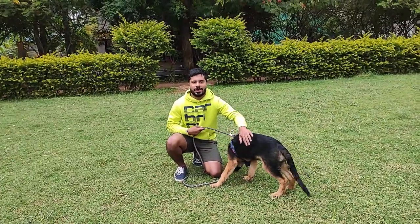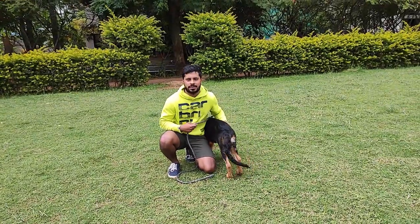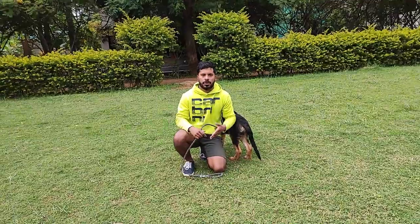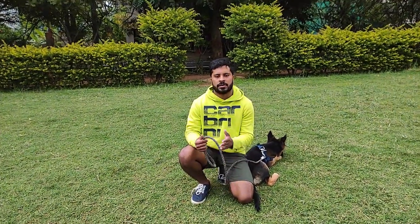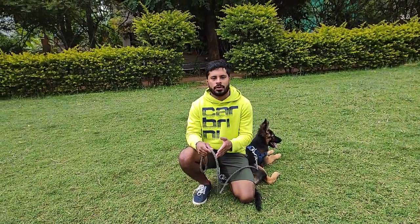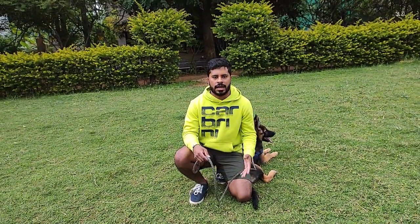Welcome to another video of the dog training series with Nishant. In today's video we're going to be dealing with how you can teach your dog to let go of something. This is very important especially when you're playing fetch, tug of war, or when you want your dog to let go of something dangerous in his mouth.